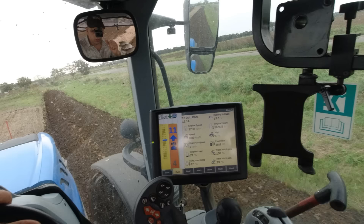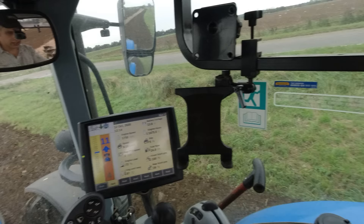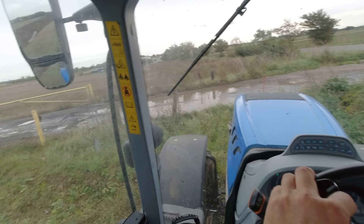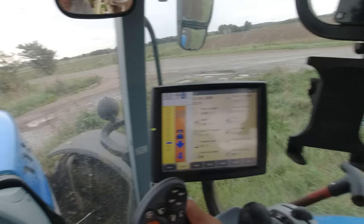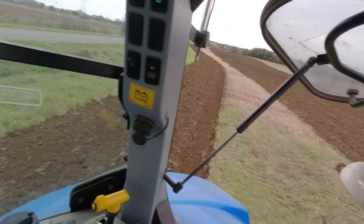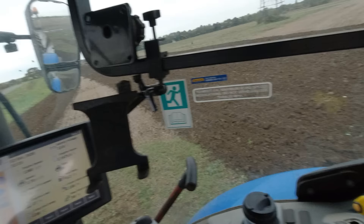Some of you are possibly wondering why I've got the Dowsle on the back instead of the KV, which is the farm's normal plow. The pure reason is that my Dowsle was far easier to get to - the Kverneland was a bit blocked in at the minute in the shed, so I only had to move a couple of trailers to get access to my Dowsle, so stuck that on. They're both five furrows, both 14 inch, so it didn't really matter either way.